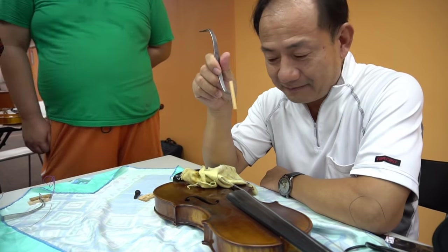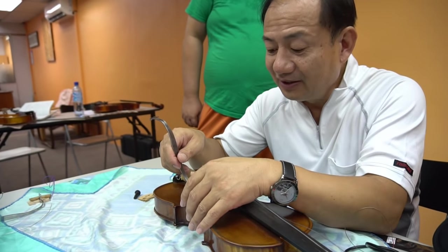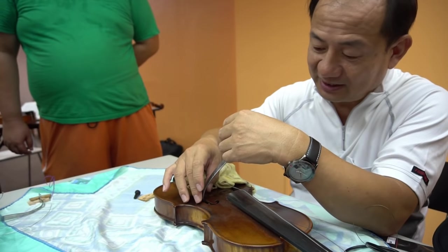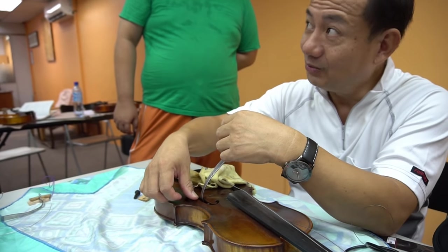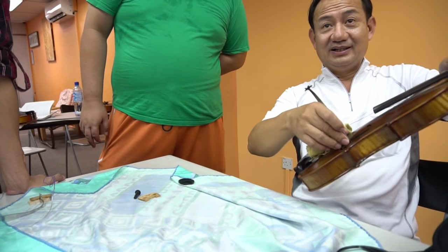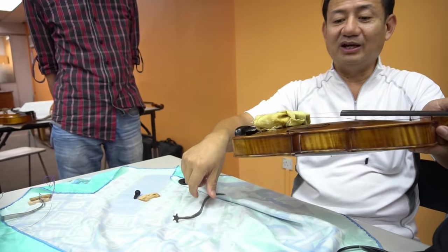Okay, first we do like this and we always be careful. This metal part should not touch the F-hole at all. So you put it in very softly. You turn like this and you always use your finger against here. If you don't put your finger here, the metal will touch that part. You always have to protect this part. So when I work, my finger is always here to protect the F-hole. Then I pull out like this so the F-hole will not be damaged.